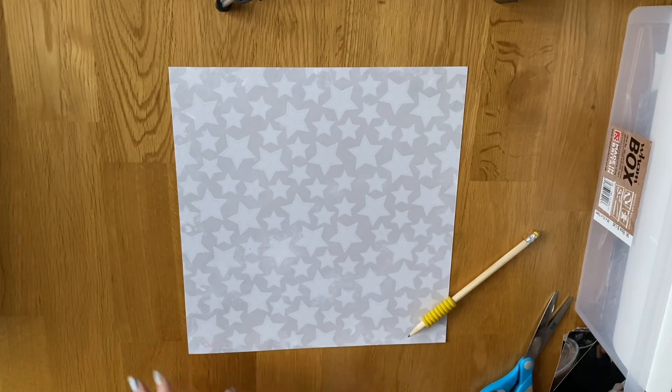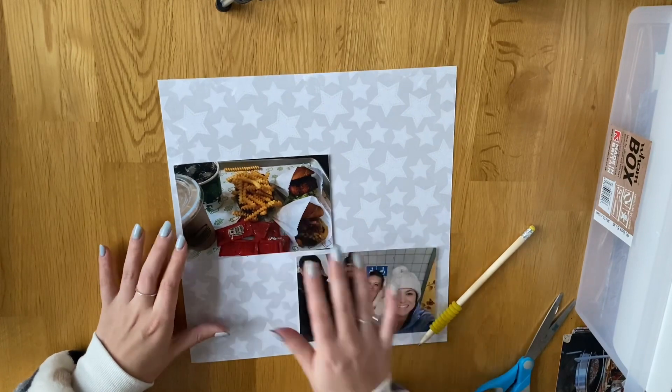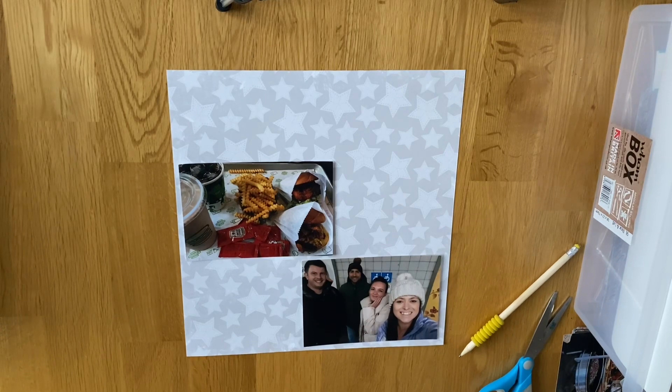Hi everyone, so I'm back doing process videos of my layouts — just my general layouts rather than just Project Life. I did start doing this last year but I gave up. I always made an excuse — I didn't want to use the table, the lighting wasn't good enough, or I didn't have time and all that. But I absolutely love watching people do process videos on YouTube so I wanted to join in. You should see a lot more process videos going up, hopefully, along with all the ones that I do.